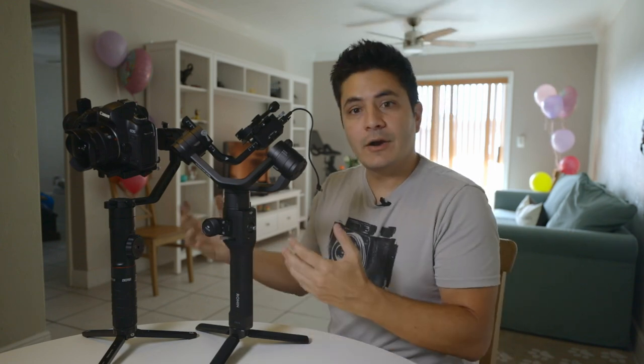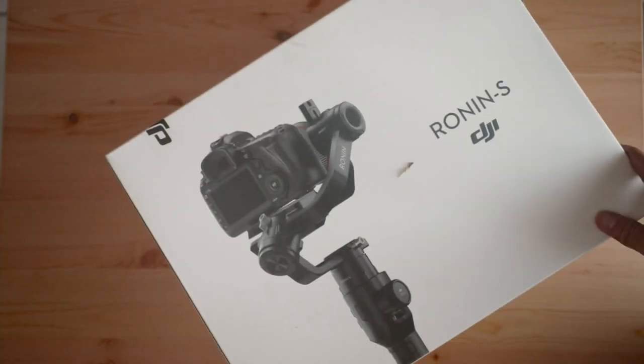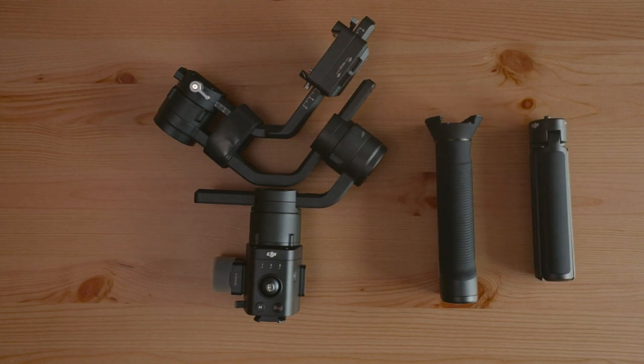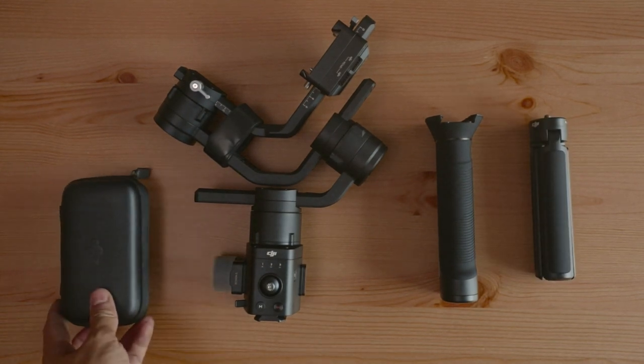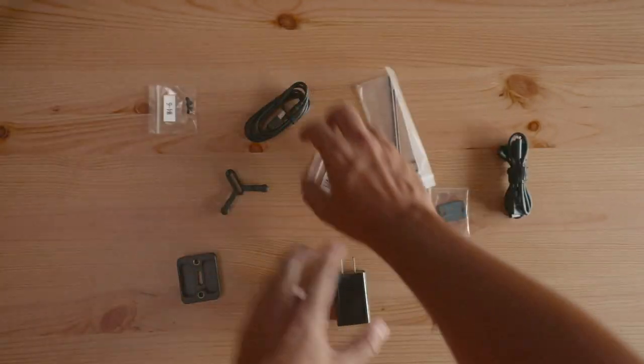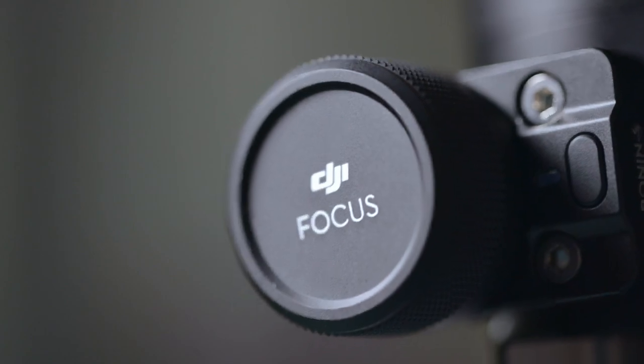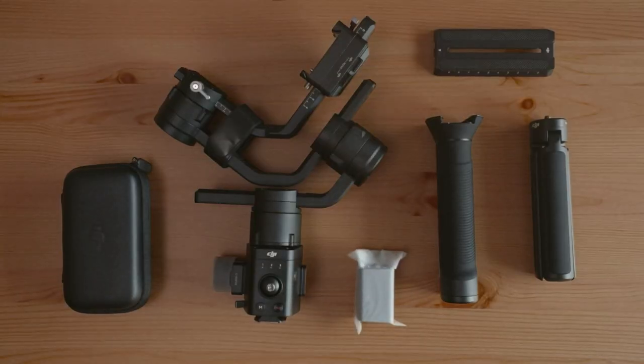Here they are side by side. If you want to see a comparison video between these two, it will be coming up shortly — or if it's already done, here is the link up here. So what's in the box? The first thing you see is the camera case, very sturdy, made out of styrofoam. We have the gimbal, the battery grip, the extended grip or tripod, and an accessory box with allen wrenches, a hook and loop strap, the camera mounting plate, the focus wheel, and a USB power adapter to charge the battery.